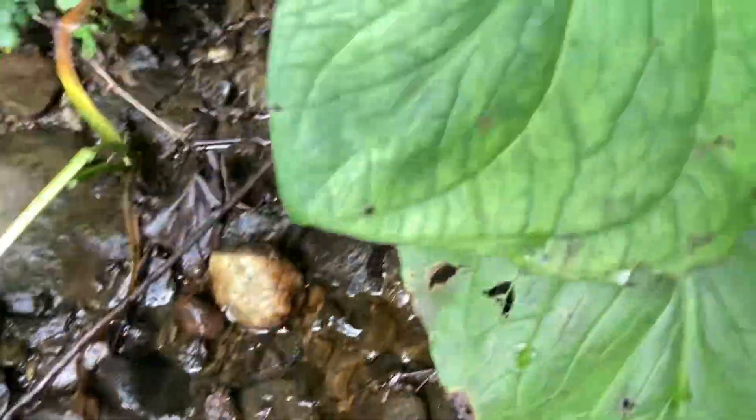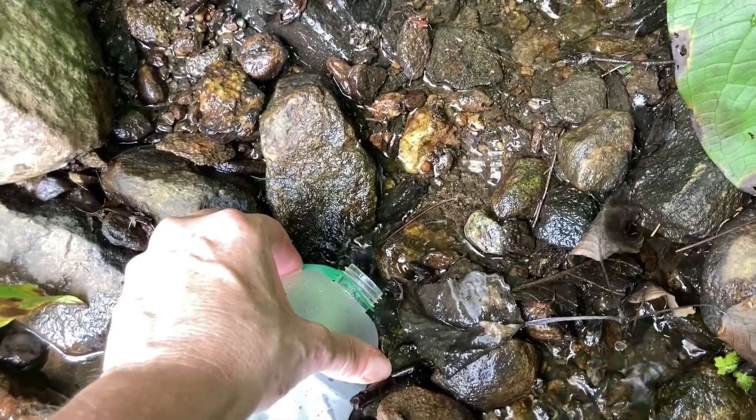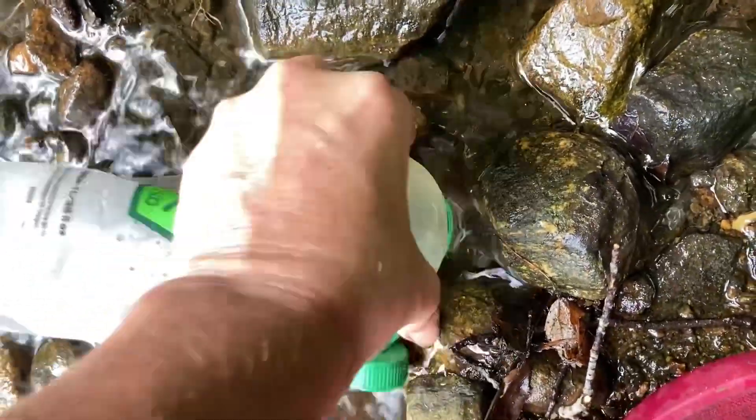I might be able to create something with skunk cabbage, but I don't know — people make these little leaf fountains and I'm thinking, what if it's a poisonous leaf? I don't want water tasting like skunk cabbage. This is much harder to use in shallow water, which is explaining why everyone's using the other one.